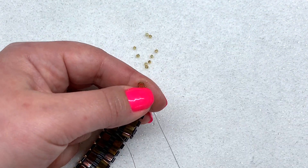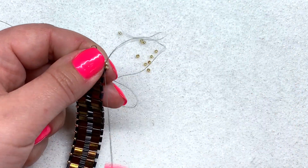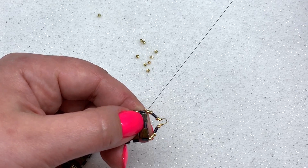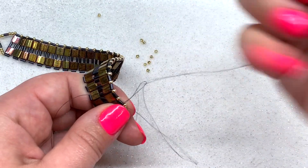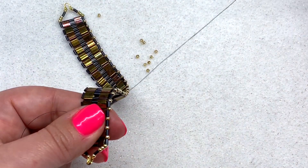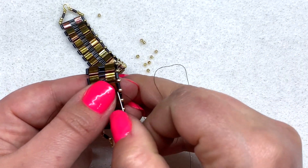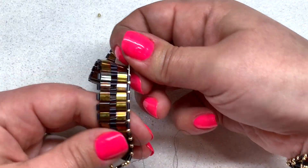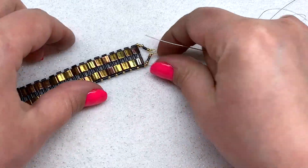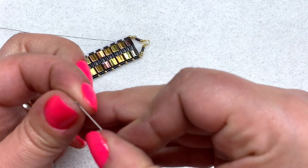Your thread is getting a lot shorter on this side, so go ahead and tie this thread off at this point by making a half hitch knot, then go through some more beads and make another one. Do this about three times, then go through a few more beads to hide the thread and clip it off. We still have a large amount of thread on the tail side, so pop your needle on that and keep going with the last portion of the bracelet.